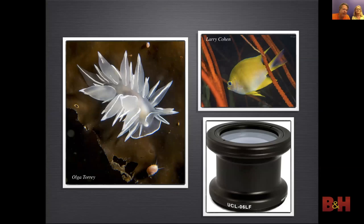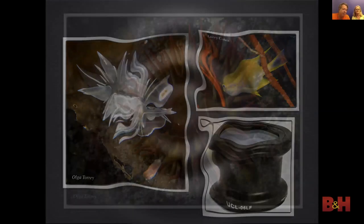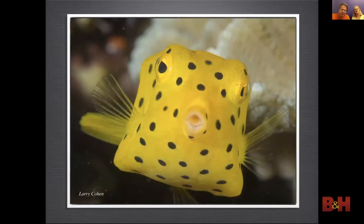Most point-and-shoot cameras have a very good macro mode. At times it's good to add a conversion macro lens on the front of the housing — this allows you to get more magnification and have a little more space away from the subject so the subject does not get stressed. Close-up lenses can also be used on macro lenses to get images larger than life size — this is called super macro. Shooting macro subjects that don't move is a good way to start practicing. Shooting small, fast-moving fish takes some skill and some luck.